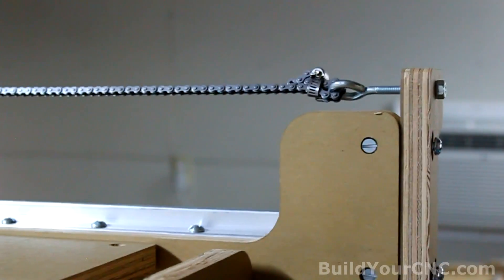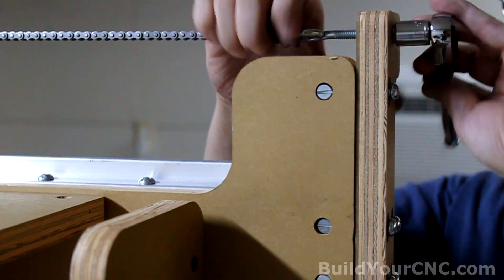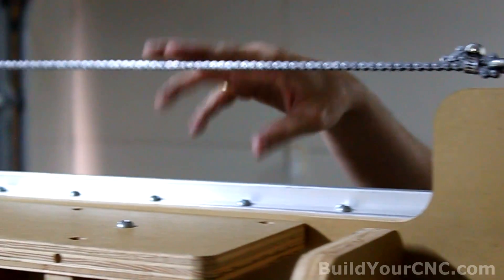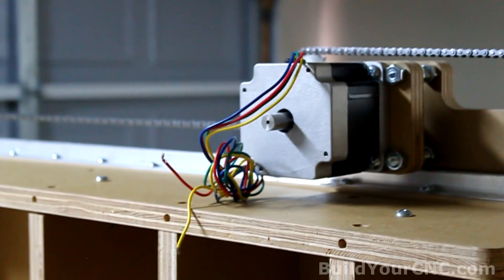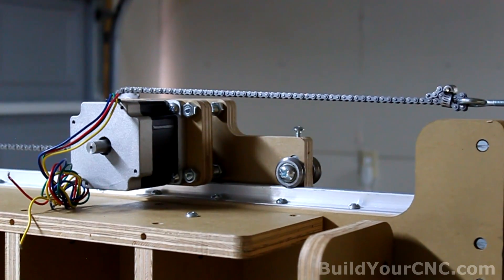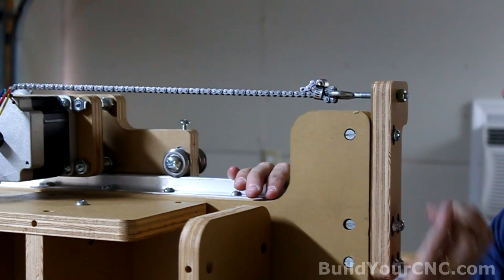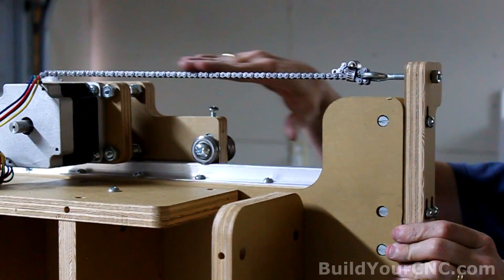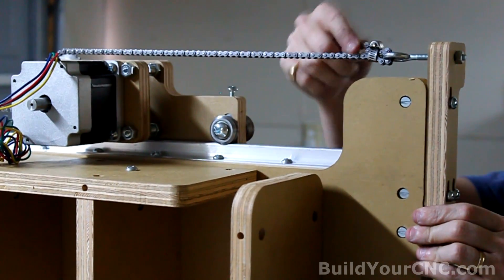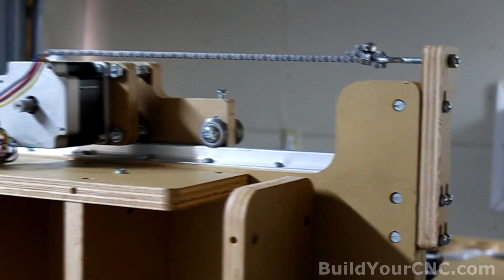I'm going to use a ratchet just a little bit — not too much because I don't want to tension it overly tight. That's good. Now we need to adjust these chain mounts to the correct height. You can see that this one is falling down a little bit; you can just bring it up. And if it still seems to be angled down, you can just take the chain and wrap it around the other side of the eye bolts to make it a little higher.